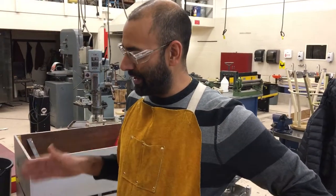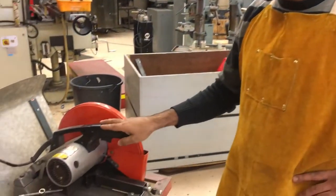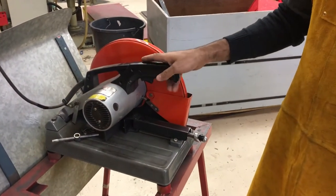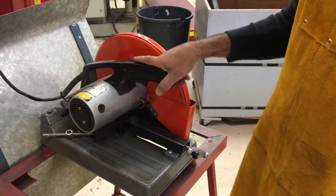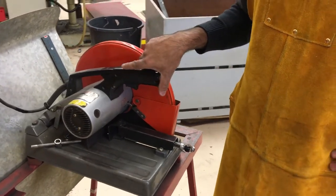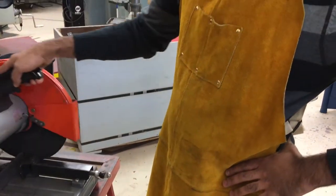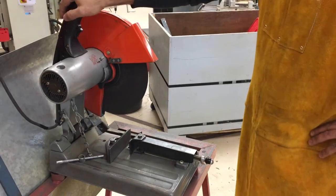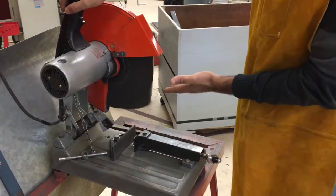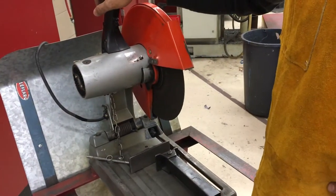In this video we're going to be talking about the metal chop saw or metal cutoff saw. This machine is a lot like a woodworking chop saw except that it has an abrasive wheel to do the cutting rather than a blade with teeth.